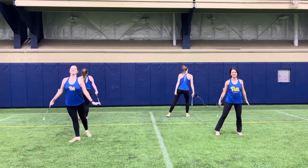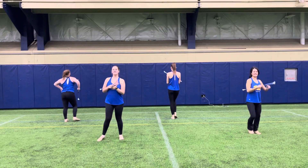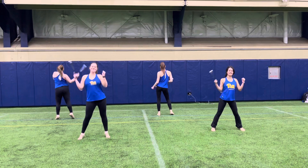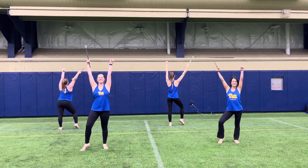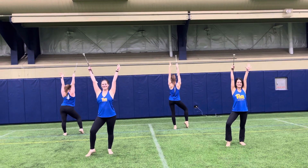We step grapevine to the right. Three-count turn to the left. Chug right, chug left. Shake, shake around the world. And a slide, and a slide. And we shake it up and hold. And with that hold, why don't we pop a nice big jazz hand? Wow! Love it.